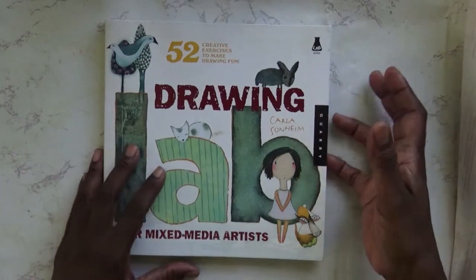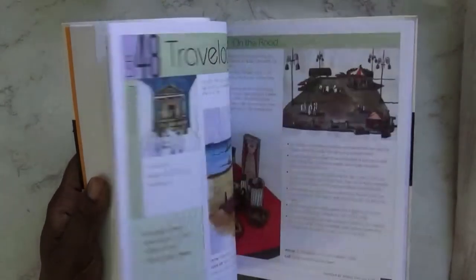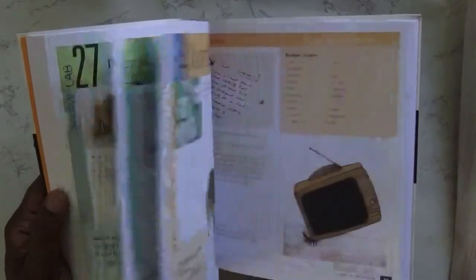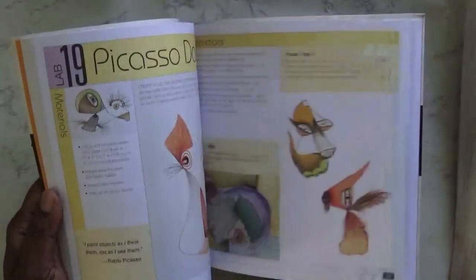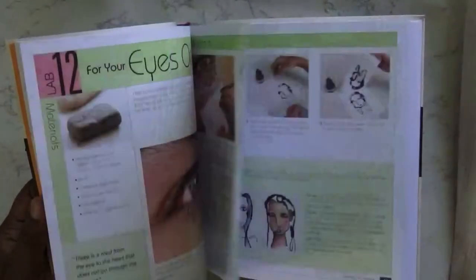Drawing Lab for Mixed Media Artists offers a year's worth of assignments, projects, ideas and techniques that will introduce more creativity and nonsense into your art and life. This inspiring book offers a fun way to learn and gain expertise in drawing through experimentation and play. There is no right or wrong result, yet you will gain skills and confidence allowing you to take your work to a whole new level. Paula Sondheim is an artist and creative workshop instructor known for her fun and innovative projects.